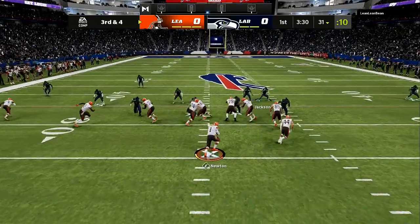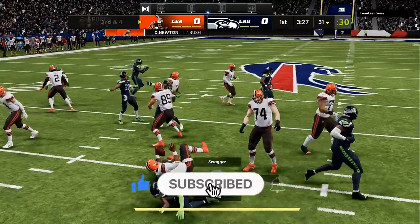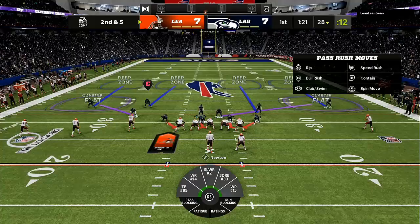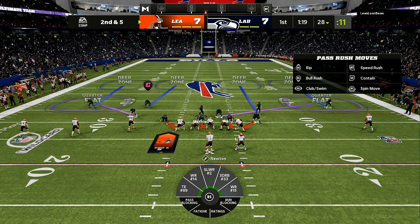If they're coming out in a trips type look, you can use man aligned, but you have to pay attention to exactly where you should be positioned. You're going to have wide receiver one, wide receiver two, and wide receiver three. If you use the safety, you need to take any route that is going vertical. If somebody does a drag or a slant, you have to take that route all the way across the field because this is a matching concept.